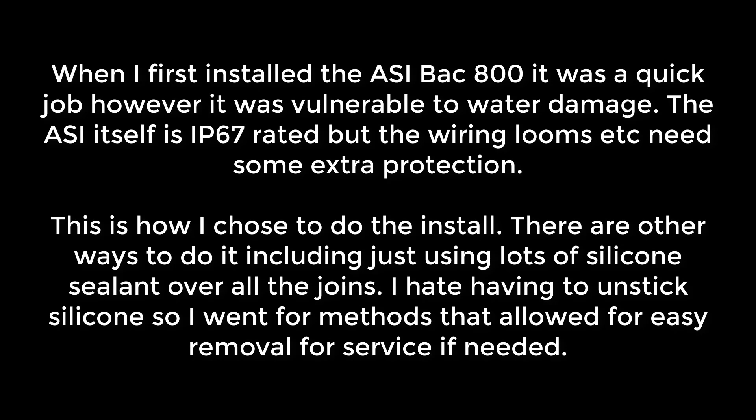When I first installed the ASI BAK800 it was a quick job, however it was vulnerable to water damage. The ASI itself is IP67 rated, but the wiring looms need extra protection. This is what I chose to do with the install. There are other ways to do it, including just using loads of silicone sealant all over the joins, but I hate having to unstick that, so I went for methods that allowed for easy removal for service if needed.